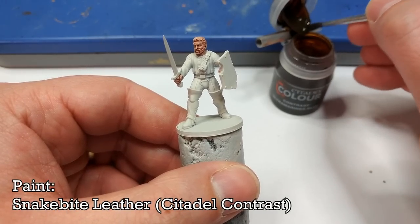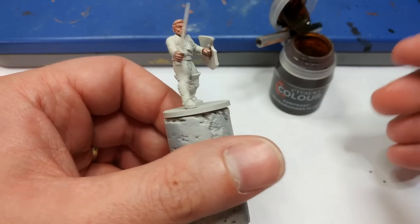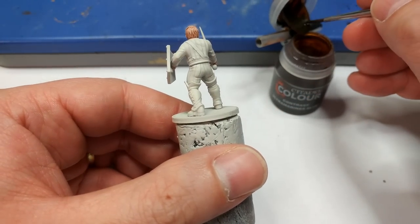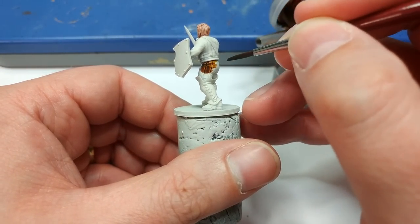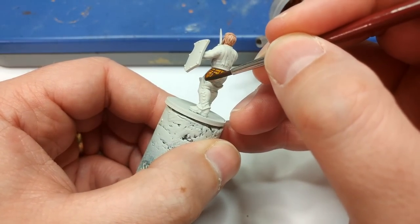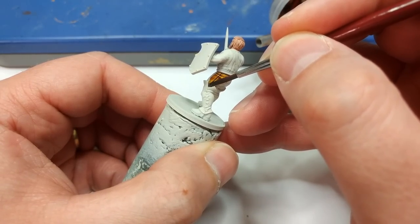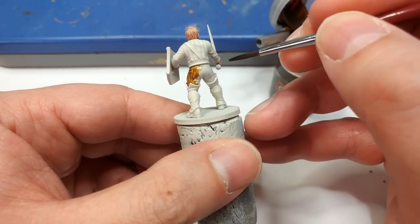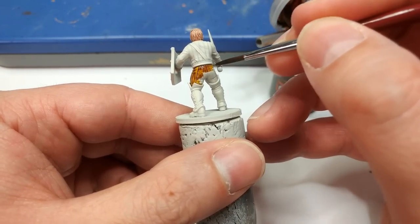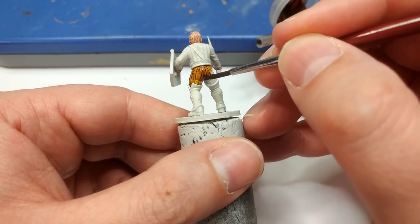What I'm using now is Snakebite Leather, and this is a nice sort of middling generic fantasy brown. It's probably going to be easiest to start from his back, and I'm going to paint his trousers with this. I'm not too worried that they have a texture to them. For his trousers, they're not the star of the show — let's just paint them brown.